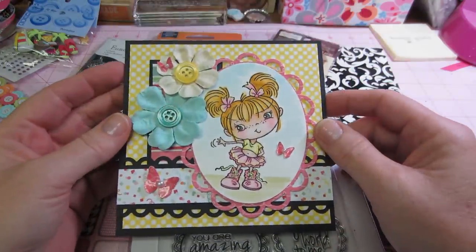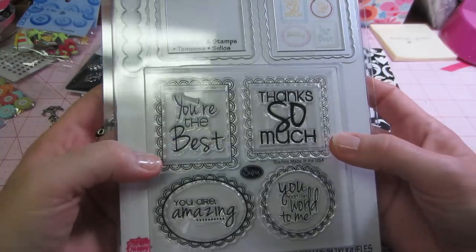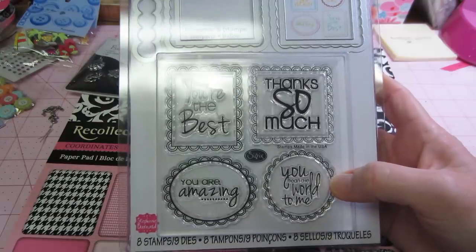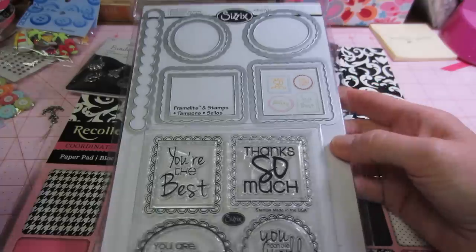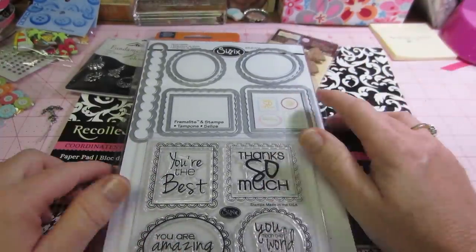When I saw this I thought — look at these sentiments: 'You're the best,' 'Thanks so much,' 'You mean the world to me,' 'You're amazing,' 'You're awesome.' And it comes with the dies to make the sentiment inside. You can pop that up and use it in easel cards. So I got that.